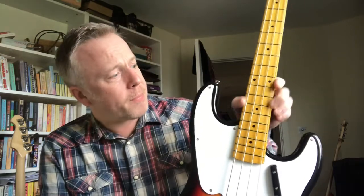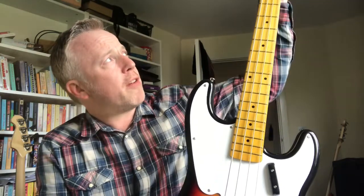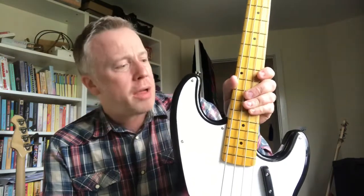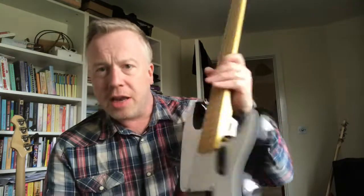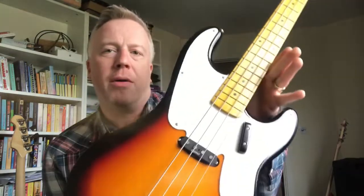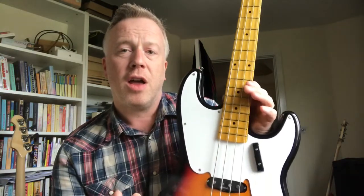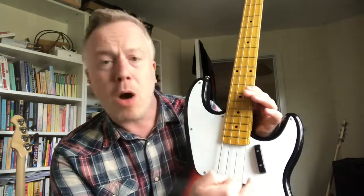Build quality on the Harley Benton is good. The neck is fantastic — the fret ends are finished beautifully, very smooth and flat. They didn't really need any work at all. Whereas the neck on the jazz is not so good — I'll come to that in a little while. It's all screwed together pretty nicely. Where this bass loses out is — if you've seen my other video — when I first received it, I took the scratch plate off to paint it and there's a big hole in the body.